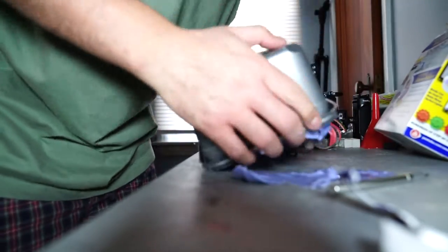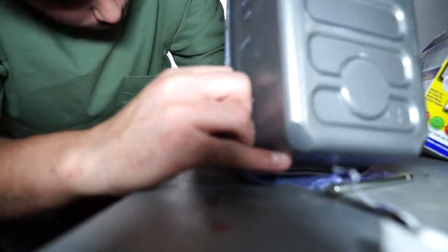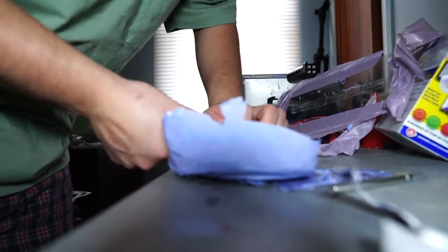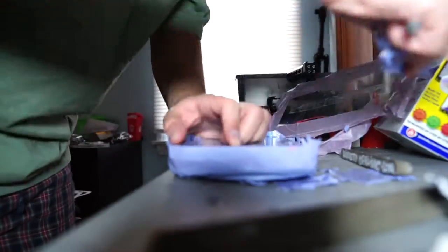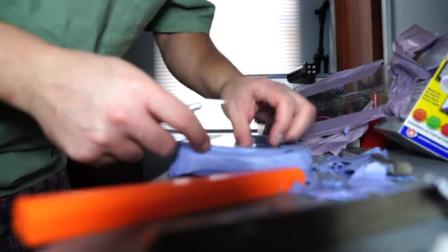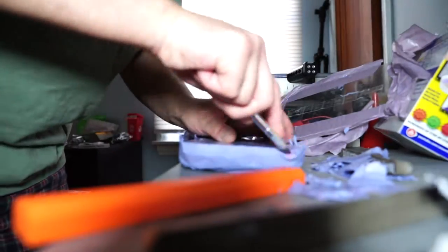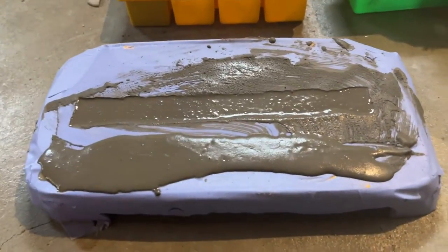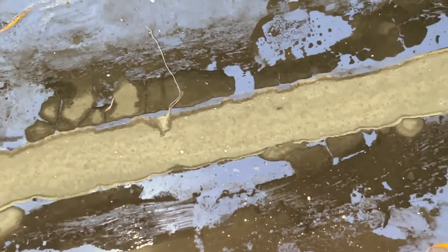Got my huge silicone brick out of there. Realized how much silicone I used and how much I probably could have used - like half the amount in a smaller vessel. But you live and learn - this is my first time doing this. I cut off any of the excess and then poured some Crete. The first pour was a little bit too messy - I poured way too much. Let's see how they turned out.